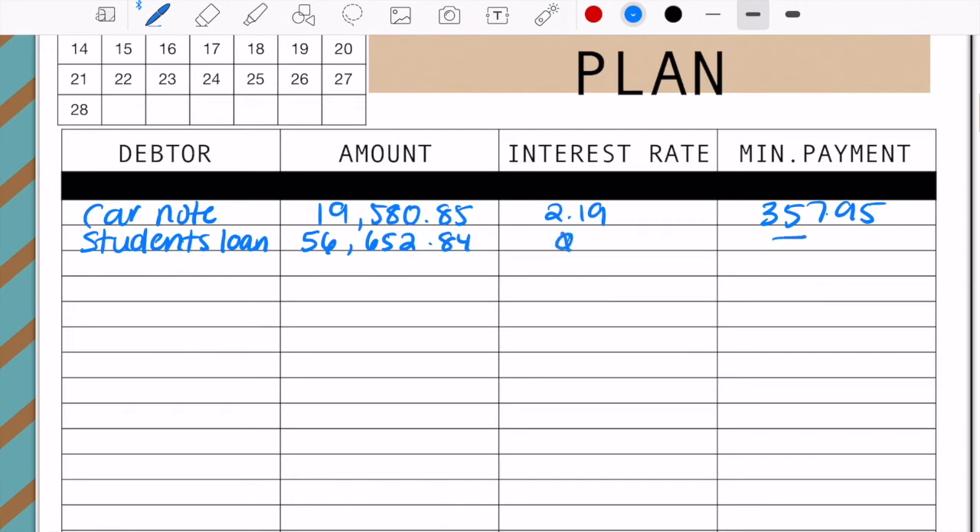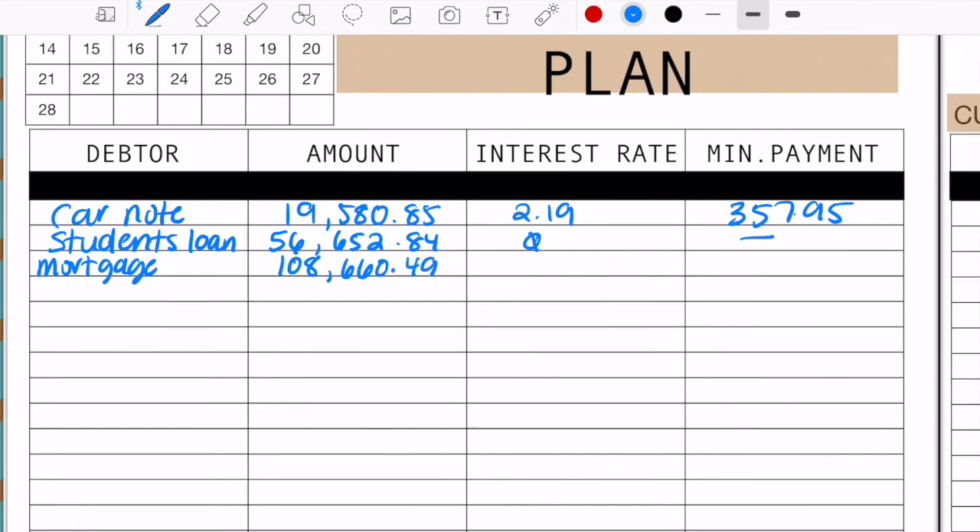Then I have my mortgage. The amount went up just a little bit because they changed who my servicer was and I didn't put the right amount in the last time, so it went up just a little bit.